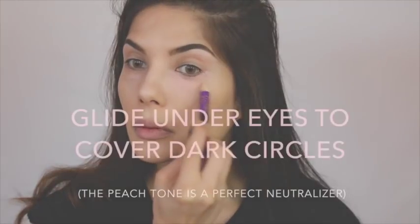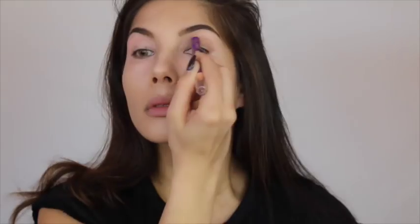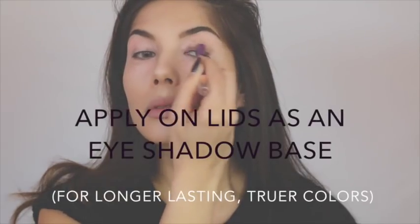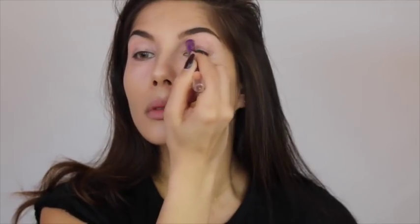I'll swatch it for you guys — it is super creamy and it's quite peach-toned, so it's going to cancel out any darkness on your skin. The packaging is just so cute — look at the little artwork on it, very cute. I'm just taking a damp beauty blender to blend it in.